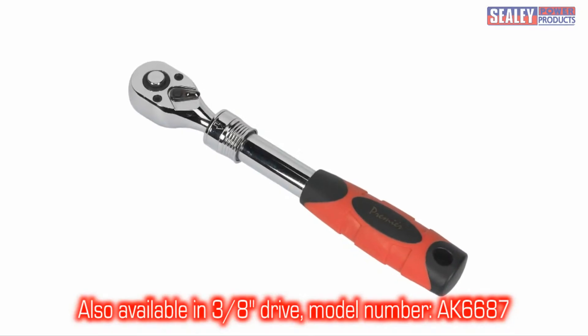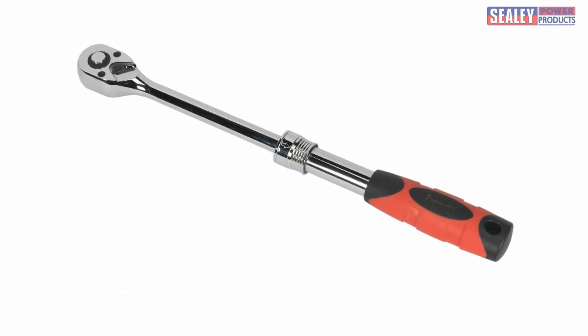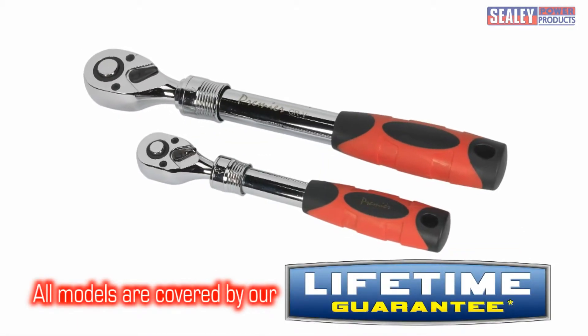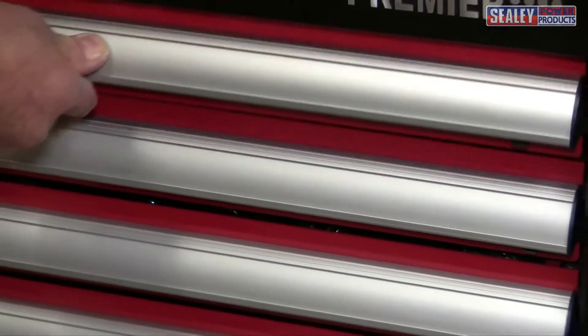A 3/8 inch drive version is also available, model number AK6687. Both of these are covered by a lifetime guarantee. The AK6688 — every toolbox needs one.